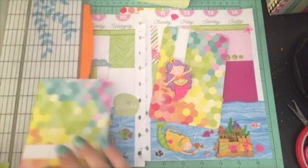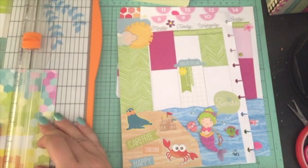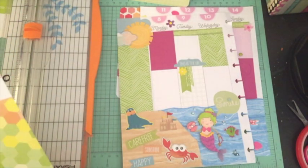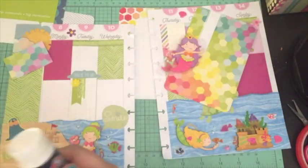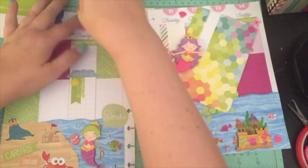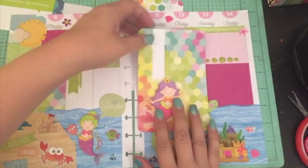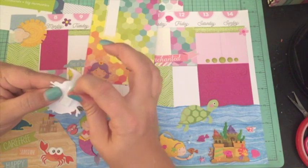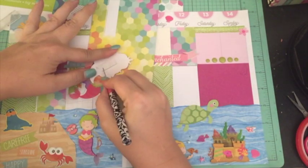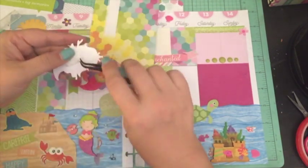Now I'm working on my journal card and my paperclip. I cut another piece of that mermaid scales journal card because I really liked it and wanted another piece. I'm going to add it to the side. Then I'm going to work on my paperclip first. The journal card kind of feels like mermaid scales, which I love.